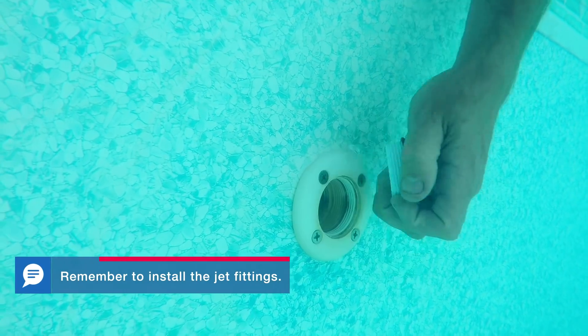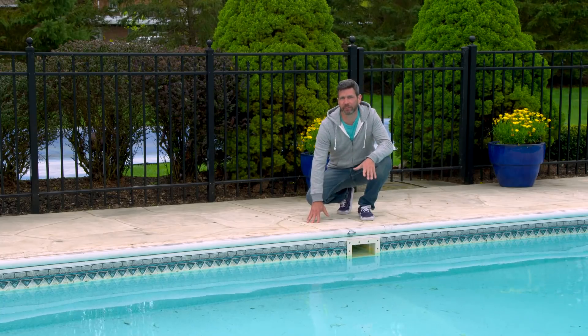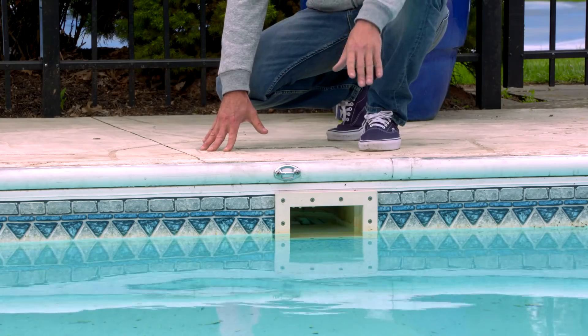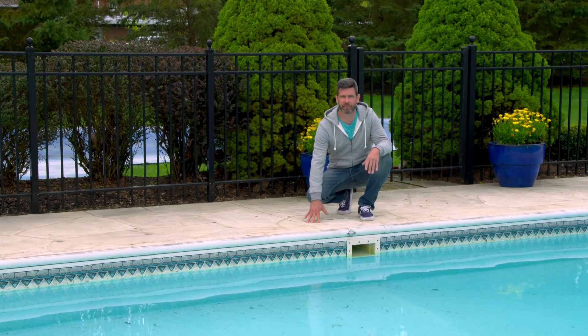Next, remove any freeze plugs on the return lines and in the skimmer, and insert the skimmer baskets. Now with the plugs removed it's time to add water to the pool. You're going to want to add enough water so it comes up to the middle of the skimmer opening. With a pool this size it takes a little while, so we started adding water to ours yesterday.